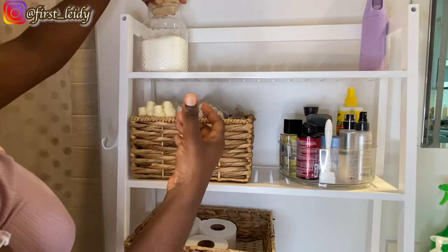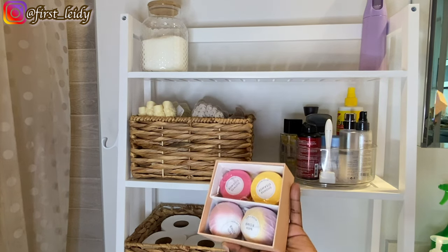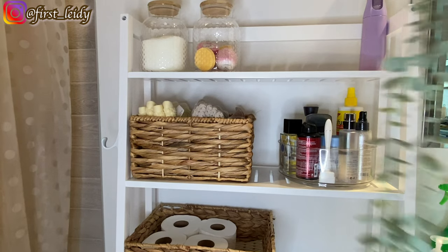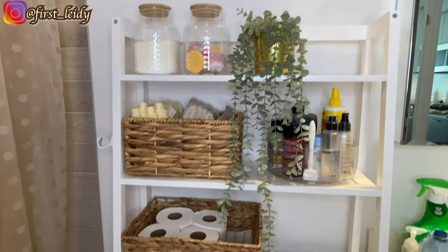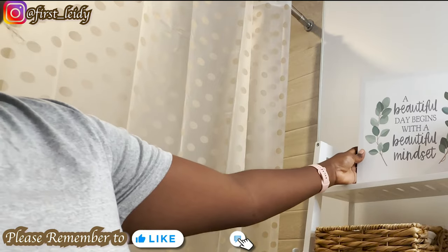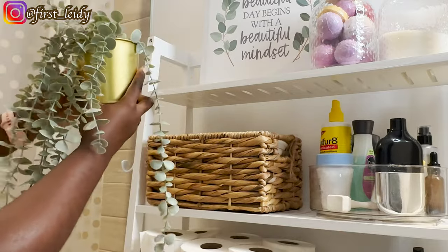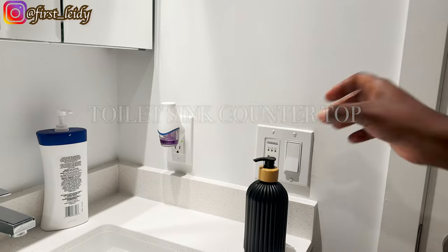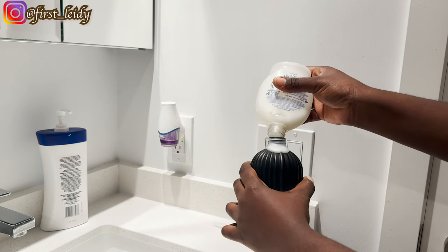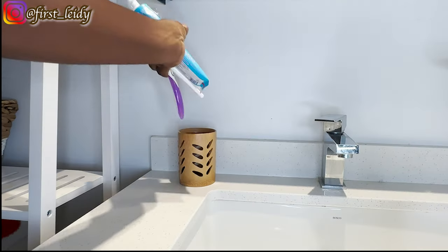I filled them up with bath bombs and some bath salts. The list of everything will be in the description box. I played around with the arrangements on this shelf for a couple of weeks. The frame is from Temu, the fake plants and the planter are from IKEA, and the soap dispenser and toothbrush holder are from Temu as well, along with the flowers.